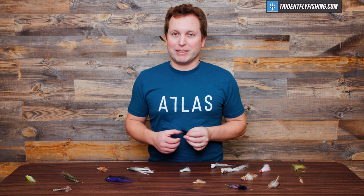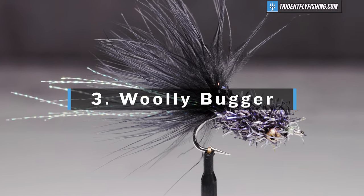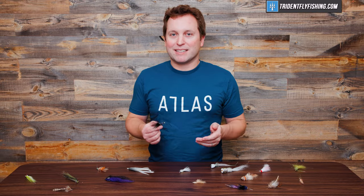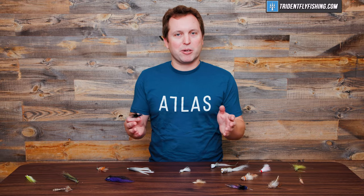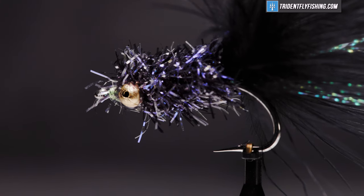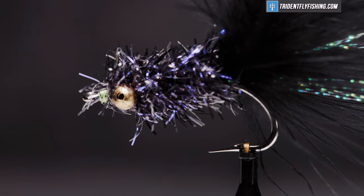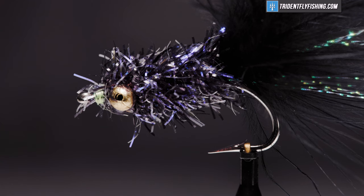Now we're getting down to business and number three is probably going to be a controversial one: the Wooly Bugger — not necessarily the traditional Wooly Bugger you're thinking of. The Crystal Bugger, the Shminnow, or whatever you want to call it, is basically a Wooly Bugger. Whenever you're trying to imitate rain bait or other small saltwater forage, the Wooly Bugger does it really well. I've got it in my box no matter where I'm going. I do use more flash and some eyes on it, but at the end of the day, this is a Wooly Bugger.